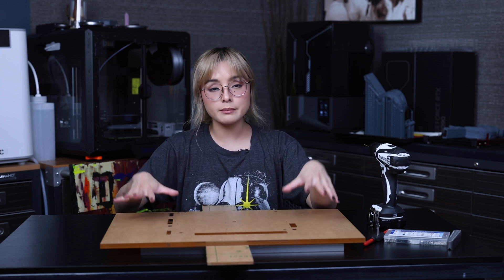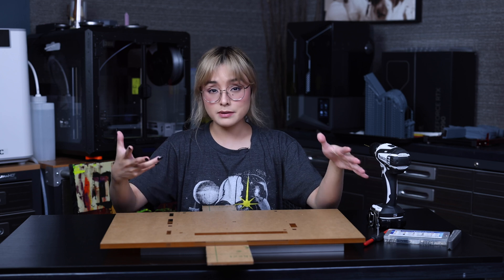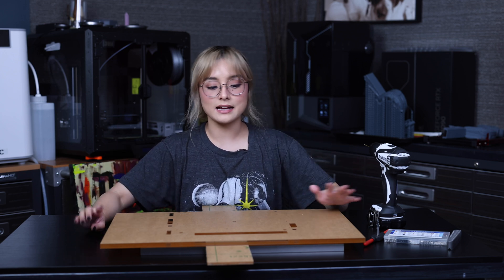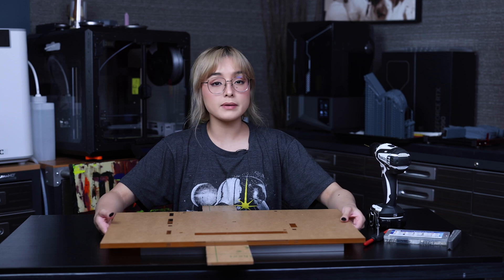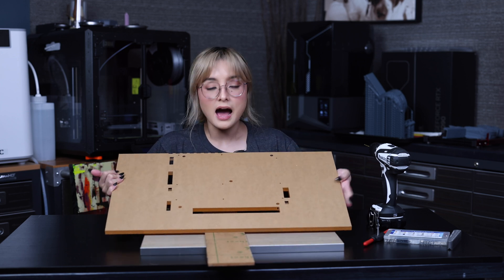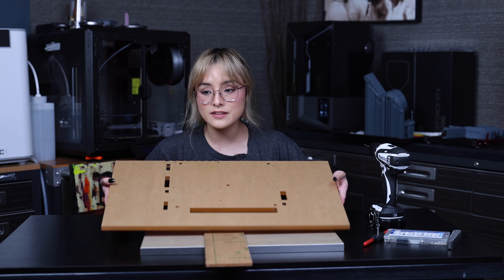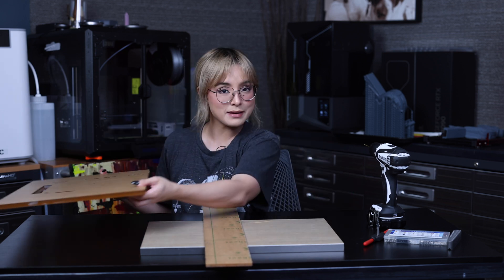For today's video, I'm gonna be doing some tapping. You guys may be wondering what is tapping — I'll get to that in a second. But for today, I will be tapping on this custom motherboard tray which I made. I will be using this for my next build. But let's put this aside first and let me explain to you what tapping is.